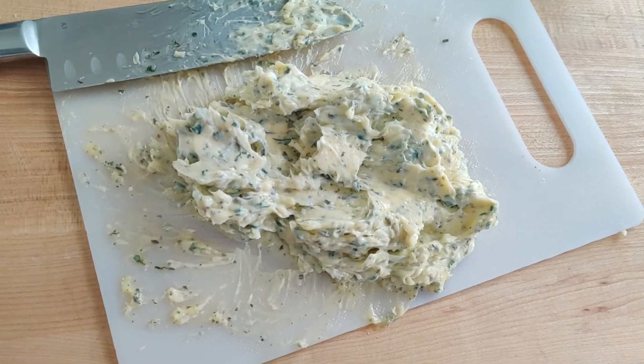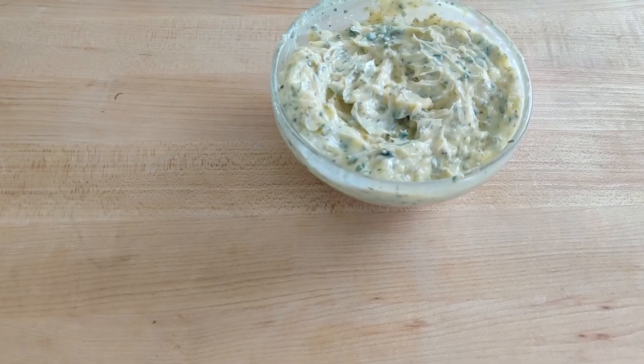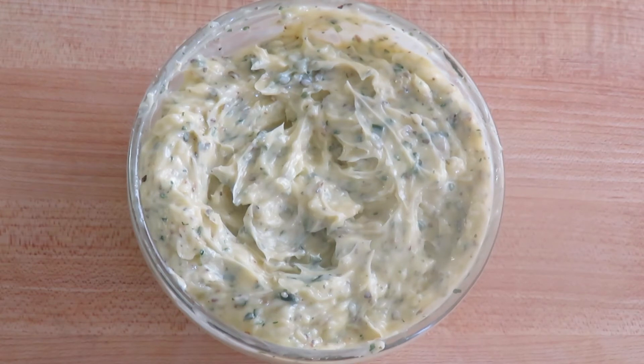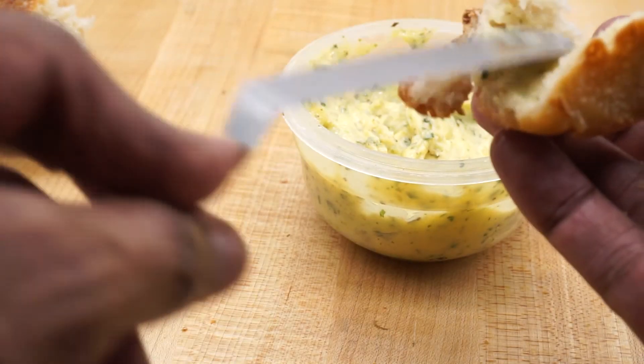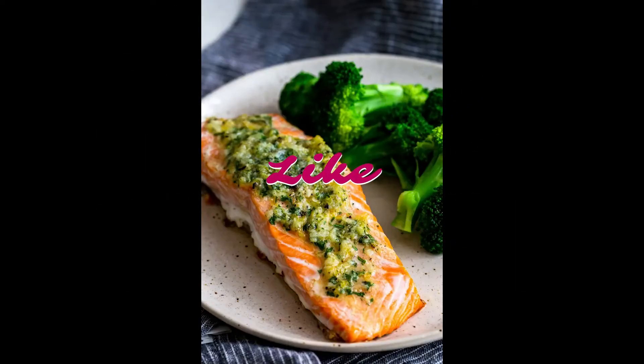Look at that! Store it in an airtight container in the fridge for a good while — 10 days to two weeks — but good luck keeping it that long! Thanks so much for watching everybody. I hope you make it and enjoy. Please like and subscribe, and we'll see you next time.